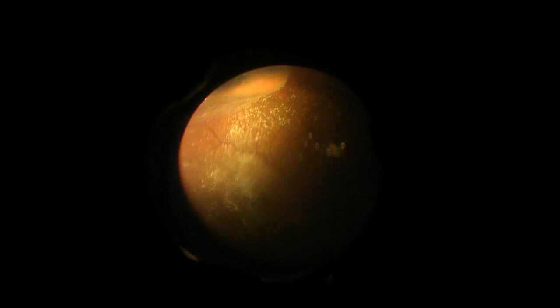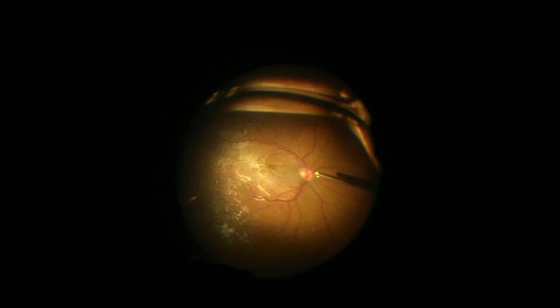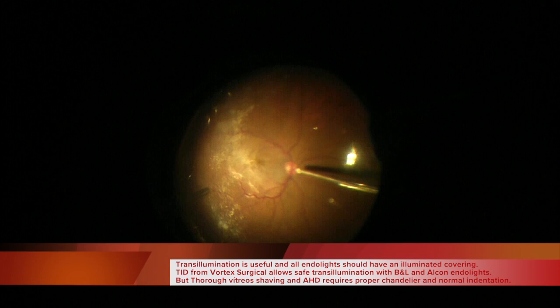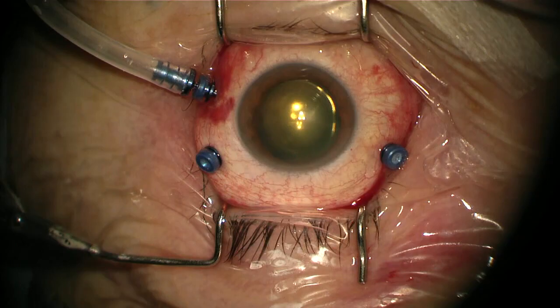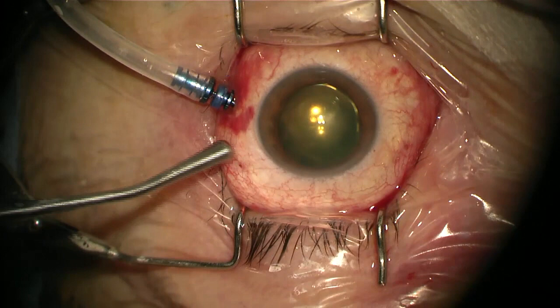I am checking the peripheral retina now and you can see that the vitreous shaving is nice. But if I wanted to better remove the peripheral vitreous, find retinal breaks, perform endolaser, or other procedures, I should definitely use a chandelier light. This kind of transillumination allows only limited visualisation of the periphery. It is useful and an advance that we should have in the theatre, but nothing compares to the quality of view provided by the chandelier light.